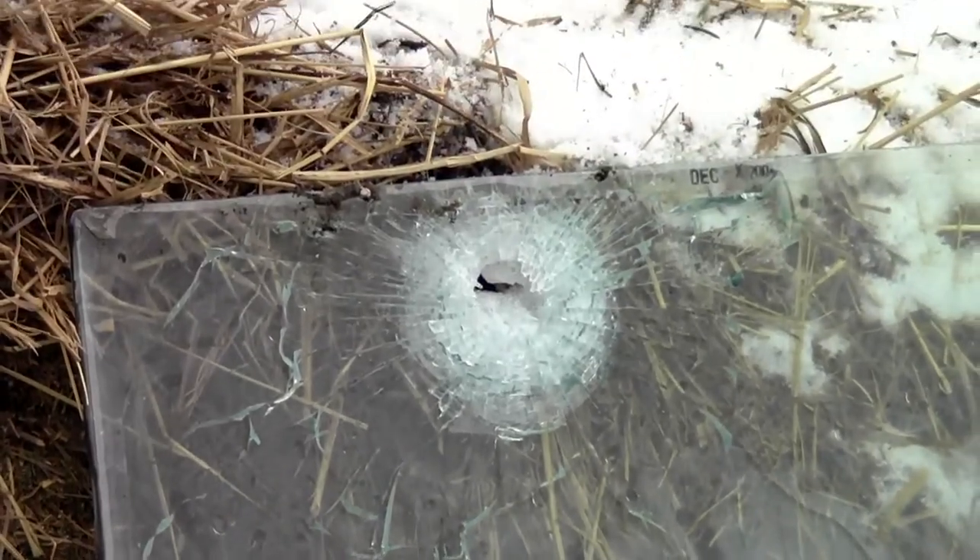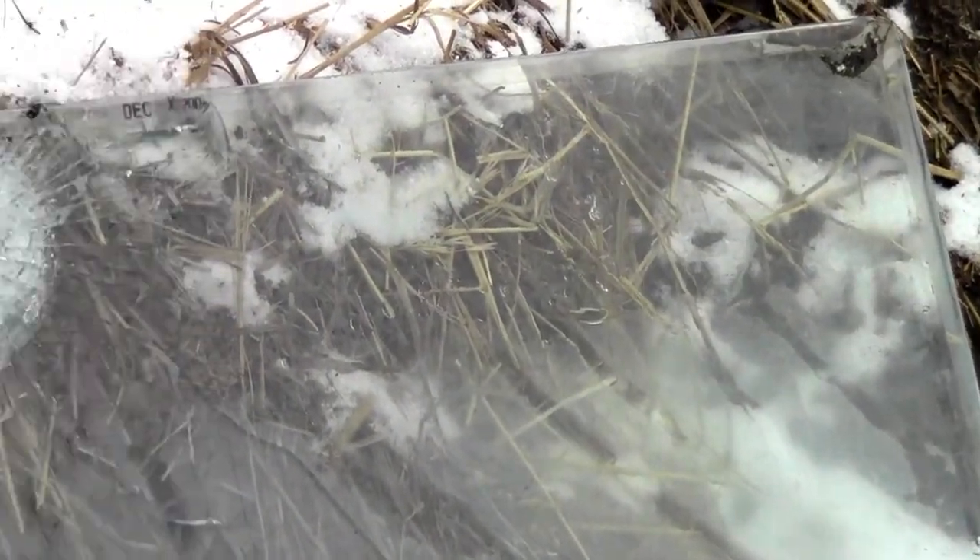Yeah, a whole lot of protection there — that's just a .38, flew right through it.